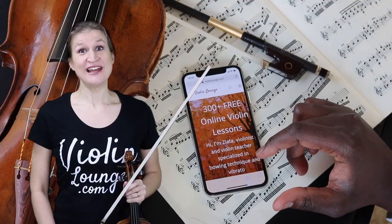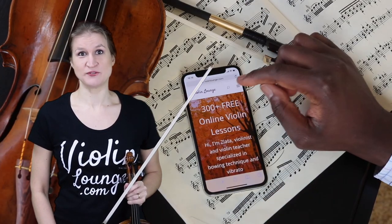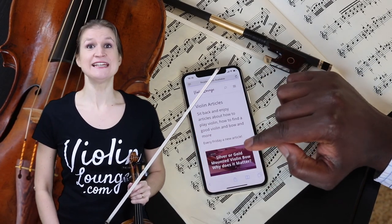Let me know in the comments below if you like this idea of a hybrid bow, or if you'd rather go for a normal carbon fiber bow or a normal wooden bow. Just post a comment with 'wood,' 'carbon fiber,' or 'hybrid' — I'd love to read what you like best. I hope this review video is useful to you. Thanks so much for watching. I post a new video lesson every Wednesday, so if you're interested and don't want to miss them, subscribe to my channel and turn on notifications. See you in the next video! If you liked this video, hop on over to my website violinlounge.com for more extensive video masterclasses and articles that I don't share on my YouTube channel.